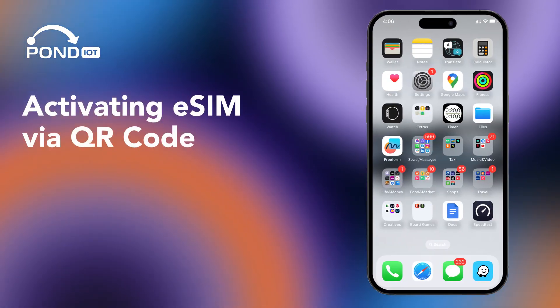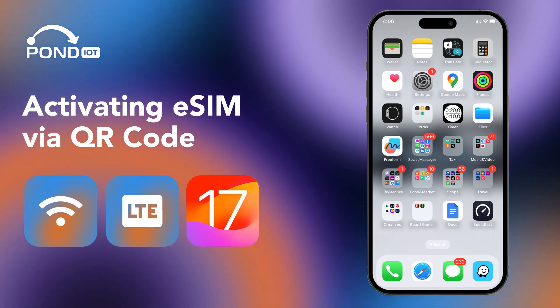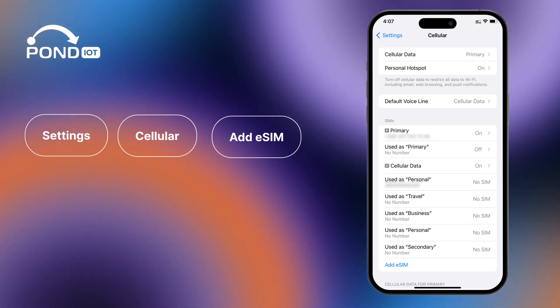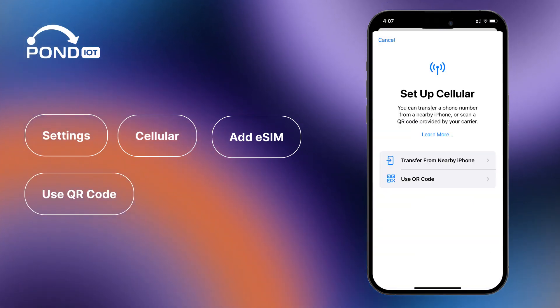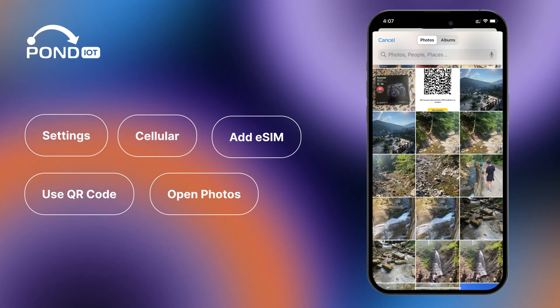Activating eSIM via QR code. Connect your iPhone to Wi-Fi or cellular data. Make sure you're on iOS 17 or later for optimal functionality. Head to Settings, then to Cellular. Choose Add eSIM. Select Use QR Code and open your photos. Pick your saved QR code.